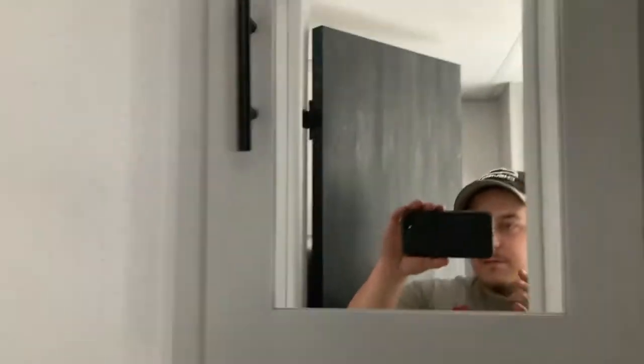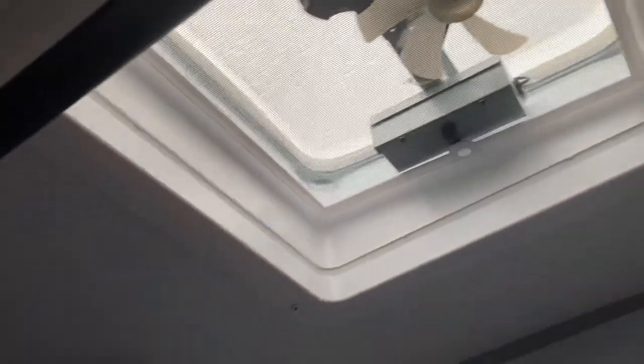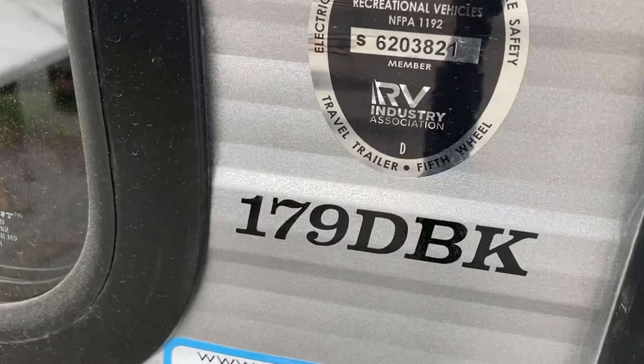Last thing is the bathroom. You got your sink here, storage, and a medicine cabinet with some storage. Your toilet right here has a foot lever on the side - press it a little bit and it'll add water, press it all the way and it'll flush. Then you have your shower, a vent with a fan in it, and your light is just a push button in the center. And that is everything to do with the 2021 Salem FSX 179 DBK.